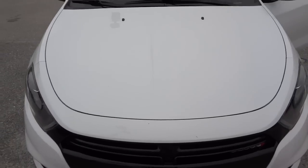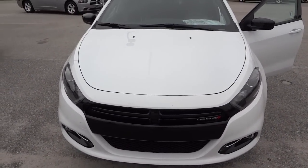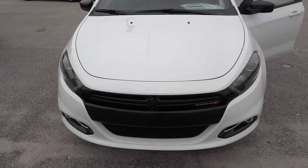All right, there you have it — the 2014 Dodge Dart with the Rally Appearance Package. If you have any questions, my phone number and email address will be in the description. See you next time.